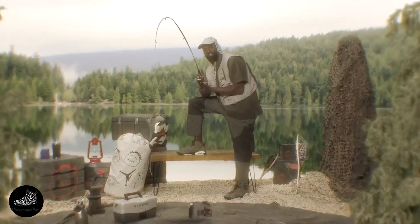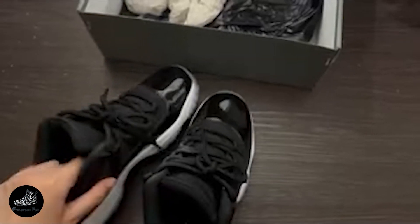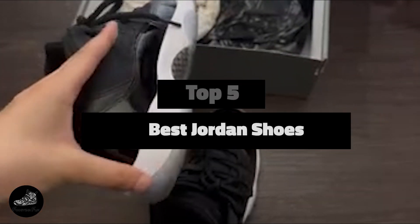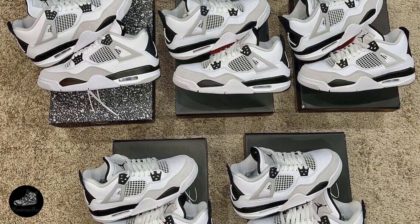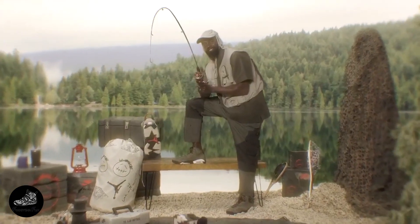Choosing the right pair of Jordan shoes can be a game-changer for sneaker enthusiasts and basketball players alike. With so many iconic models to choose from, it's easy to feel overwhelmed. In this video, we're breaking down the top 5 Jordan shoes, highlighting their features, benefits, and what makes each one special. Whether you're a collector or an athlete, these reviews will help you find the perfect Jordan for your needs.